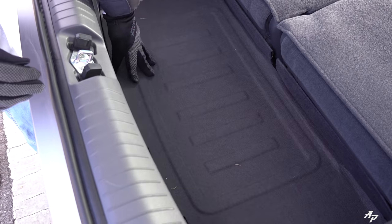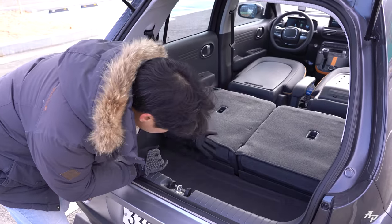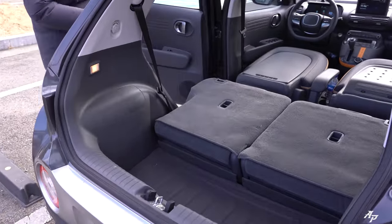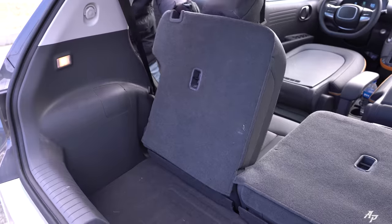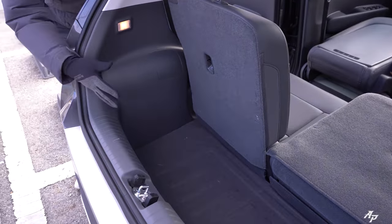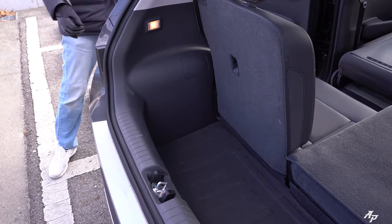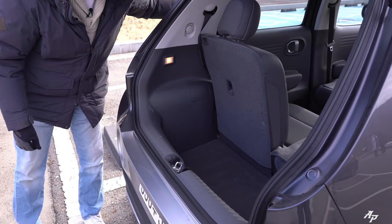That's what the trunk looks like — it looks pretty large with all the seats down. We have a tire puncture fix kit on the bottom with quite a bit of depth. With the second-row seats up the trunk seems quite small, but you can fold the second-row seats to yield more cargo room.